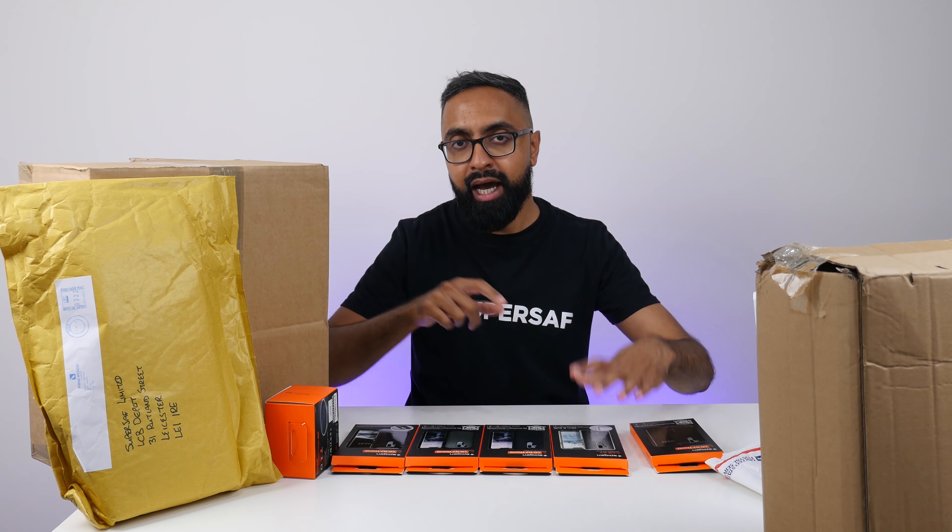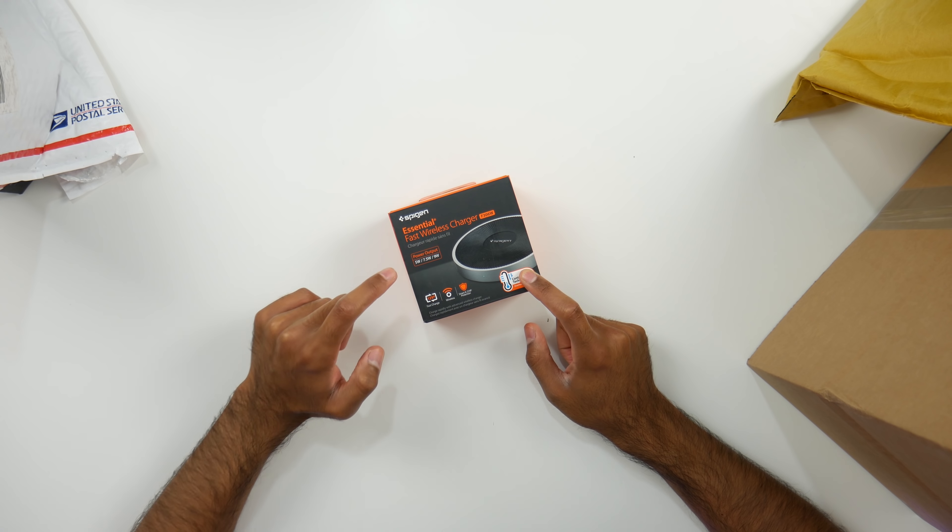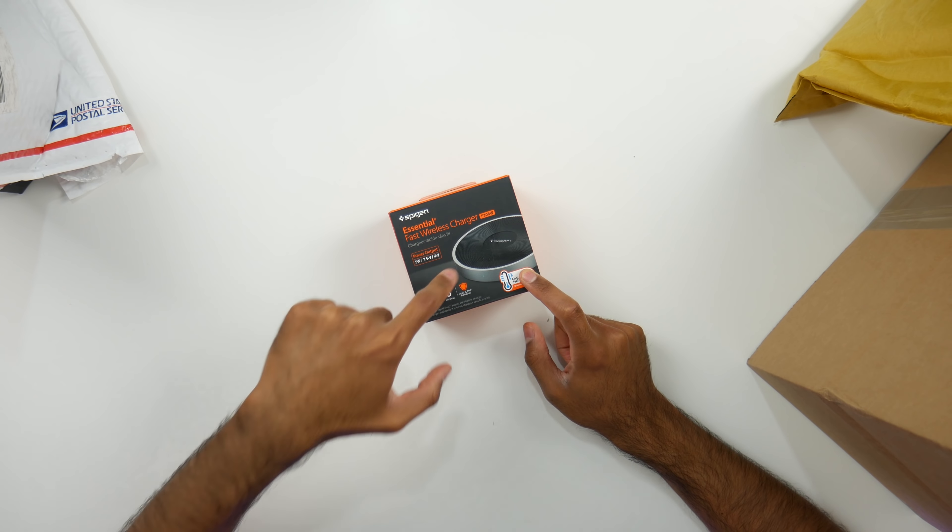We also have a Spiga Essential Fast Wireless Charger. It's got a power output of either 5 watts, 7.5 watts, or up to 9 watts, which is really impressive for a wireless charger. It's got control heat technology as well, so you've got overheat protection. I'm pretty sure that's metal, and there's a grippy material on here so it's not going to move around too much. You've got a braided USB cable — it is micro USB, but it's great that it is braided. And then you've got the power brick. Looks very promising.